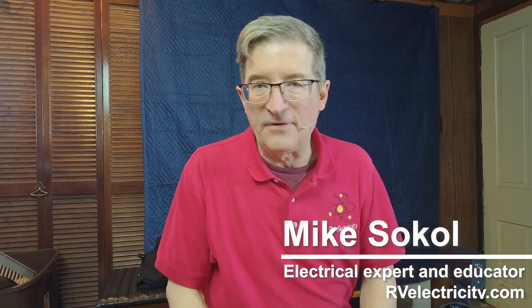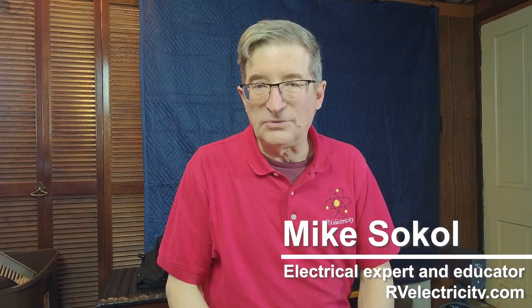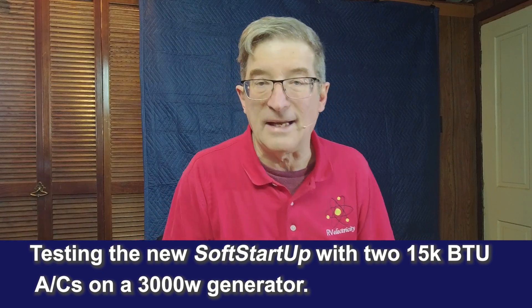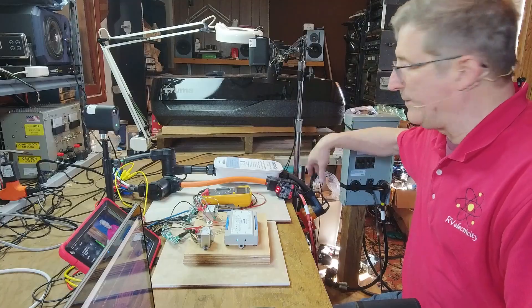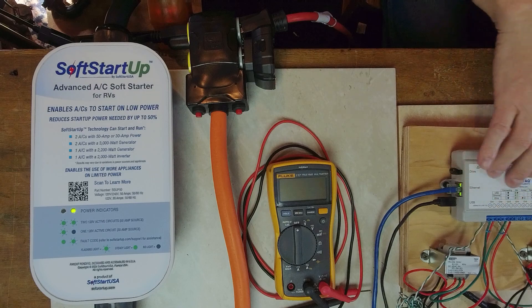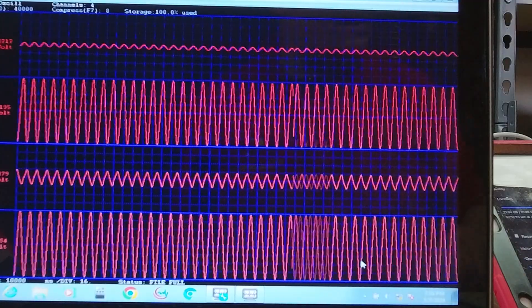Hi everybody, I'm Mike Sokol from RV Electricity, and welcome to my Funkworks lab where I'm testing the new soft start unit on two 15k BTU air conditioners and a Honda 3000. This is working really well. I've got connections coming up from outside where the generator's running, and I'm now measuring everything in this Daytac unit showing up over here — I can monitor and record everything in high resolution as video for field tests.